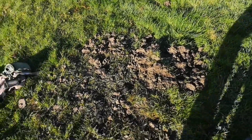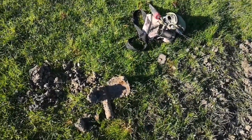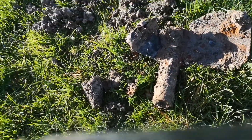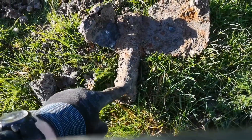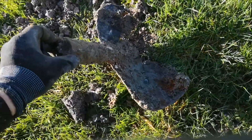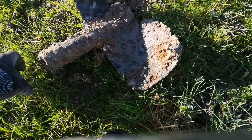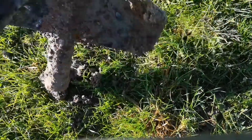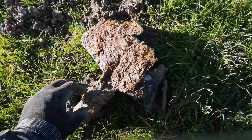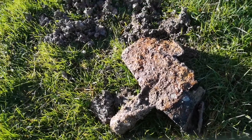I kept digging — I almost ended up on an Australian beach I dug that deep — but it was junk. It gave a good signal though. I was a bit terrified when I saw it because I thought it was a bomb, but then I realized it was either an old farming piece or a mortar bomb with a tail fin. Either way it's a huge piece of junk — never mind, let's carry on.